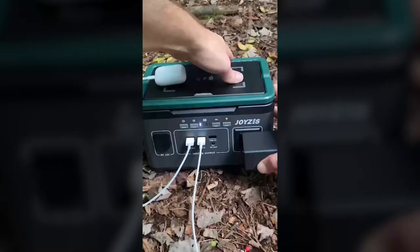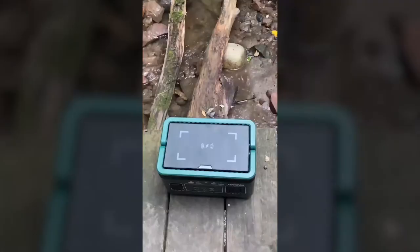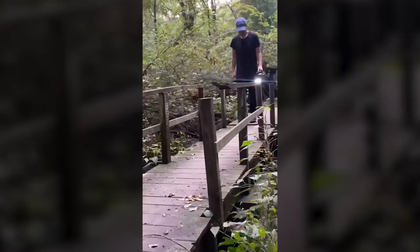This is a portable power station. It has wireless charging on top and eight output ports with a built-in flashlight, and it is super portable.